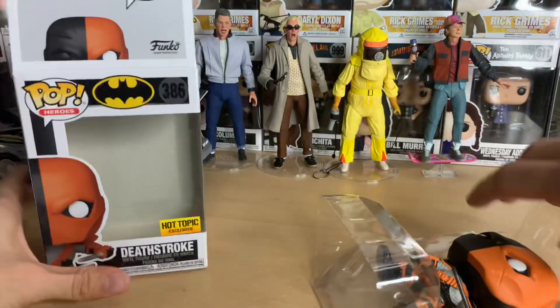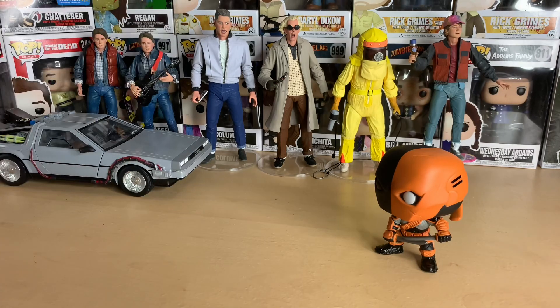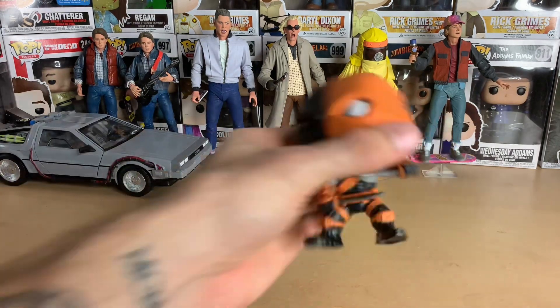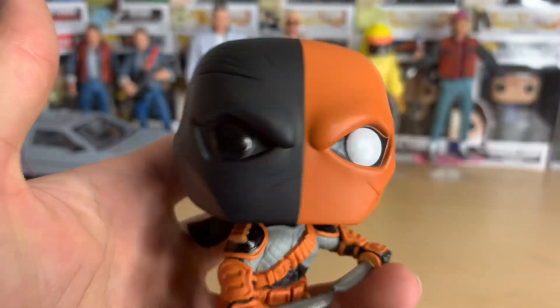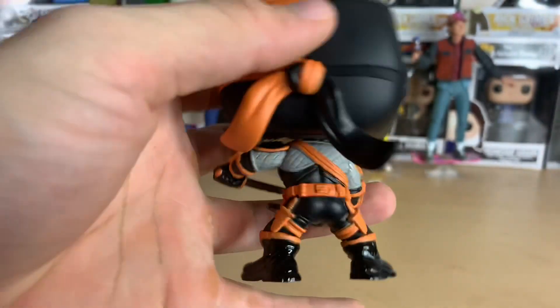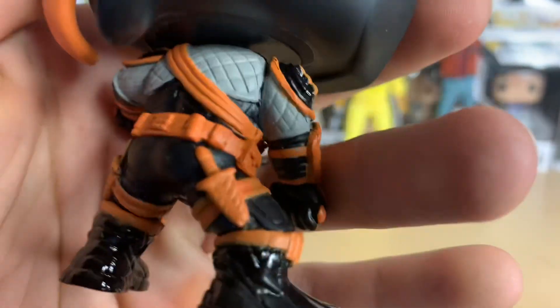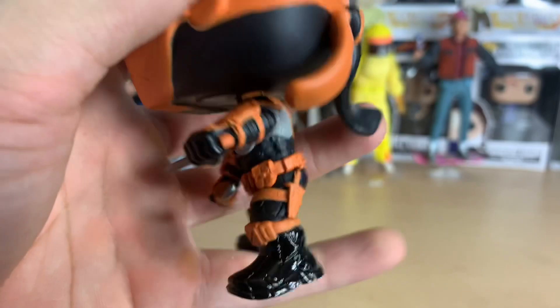Let's release Deathstroke from his plastic prison here. Definitely had to get this guy. Here's a look at him — wow, so cool, nice paint job. Those things flapping in the wind right there, and little knife holsters — oh my god, that's so cool.